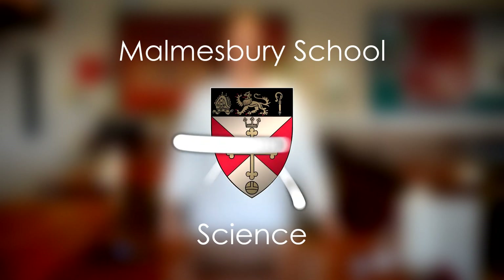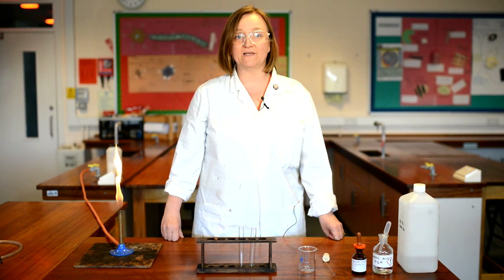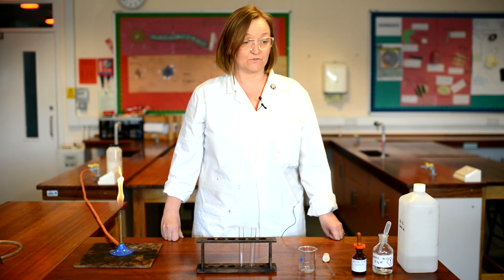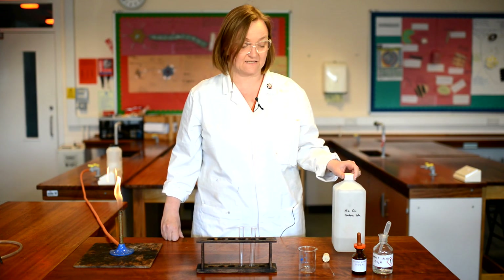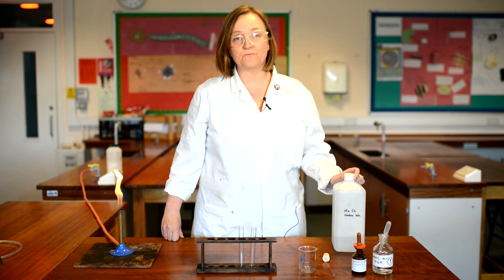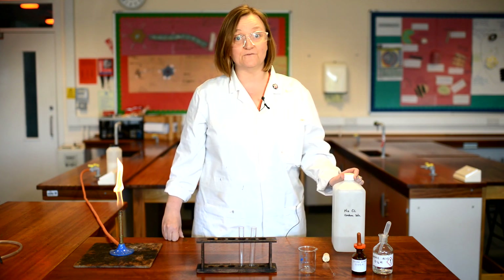Hi, this is Mrs. Pearce Dent from Mumsbury Science. In this video we're going to look at a purification method — we are going to be purifying seawater, or sodium chloride solution, which I've got today to simulate the seawater. Now the method we're going to use is distillation, but I'm also going to show you how we can test the water before and after distillation for the two ions: sodium and chloride.